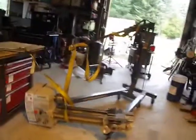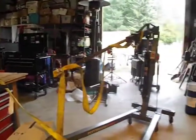Another day, and another try. Here's the lathe.